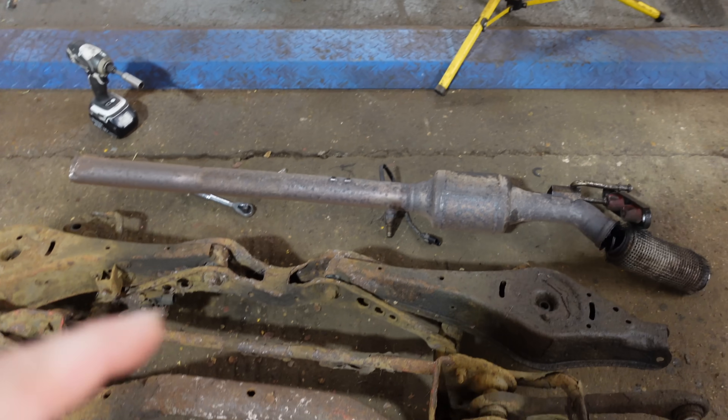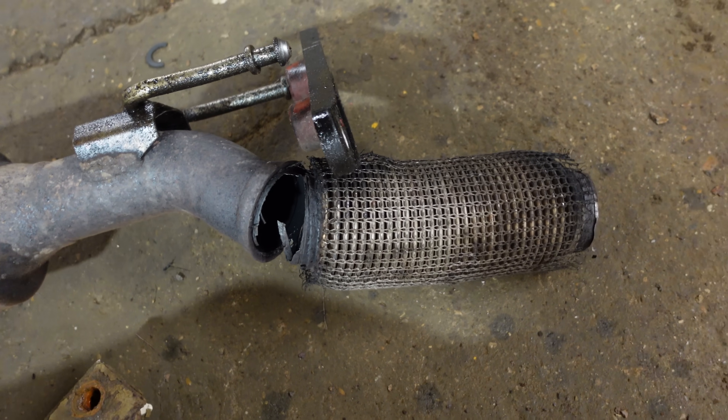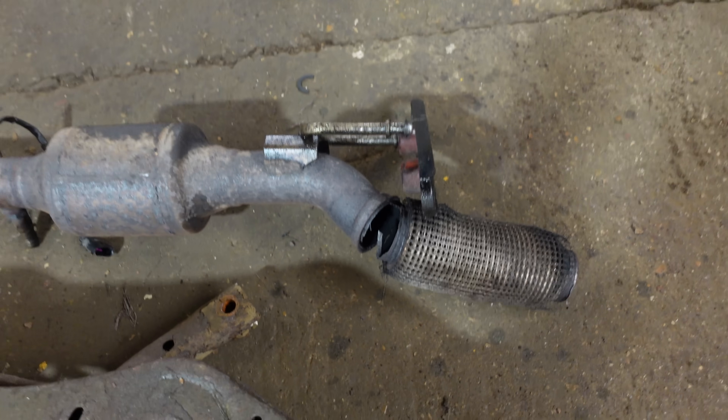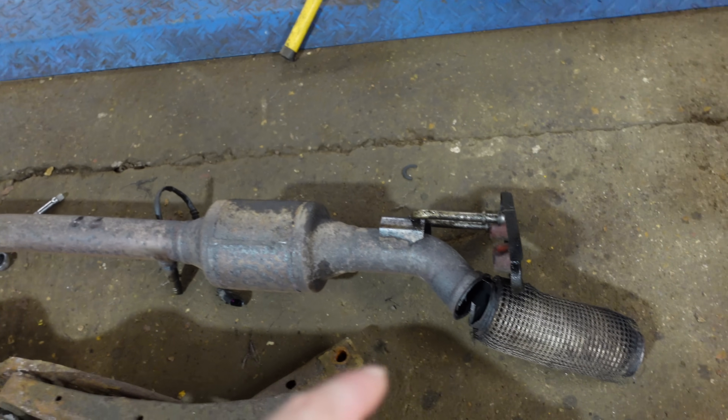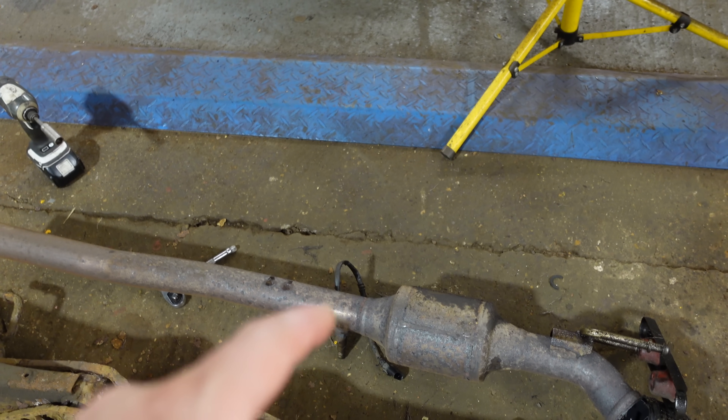I've just off camera dropped the downpipe, and as you can see the flexi was split in two places — at the top and the bottom of the flexi. I have a new flexi that I bought because a standard exhaust, even secondhand...